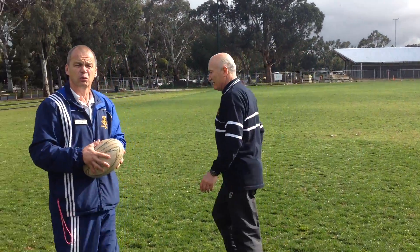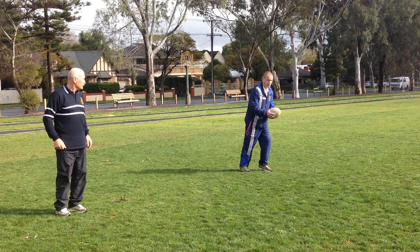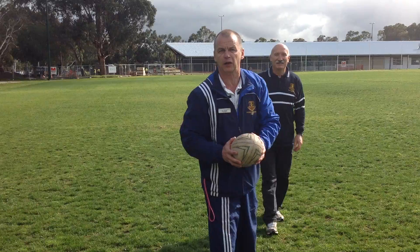The other play we could do — a variety of that play — is this. We're going to go forward, hold the ball in two hands. He crosses over, I dummy to him and then go on my own or pass off to someone else.